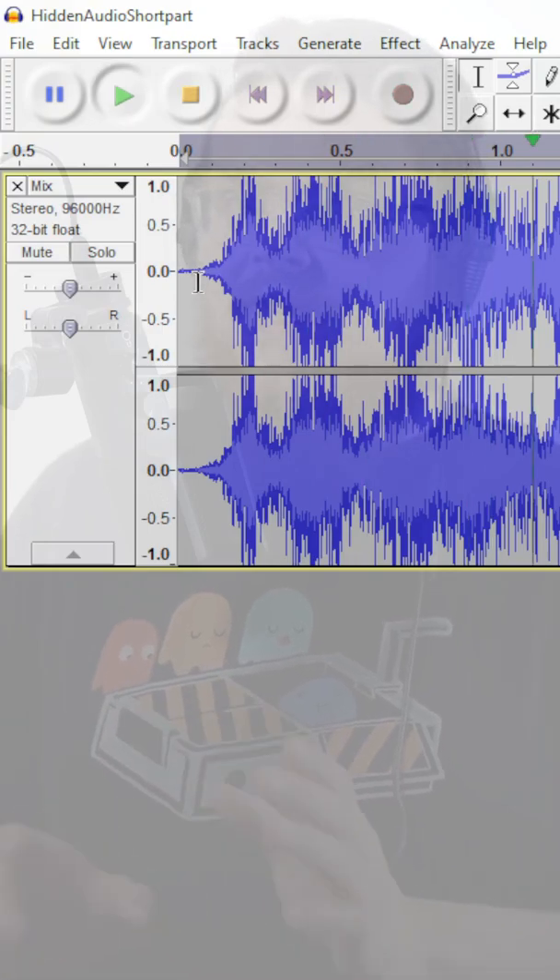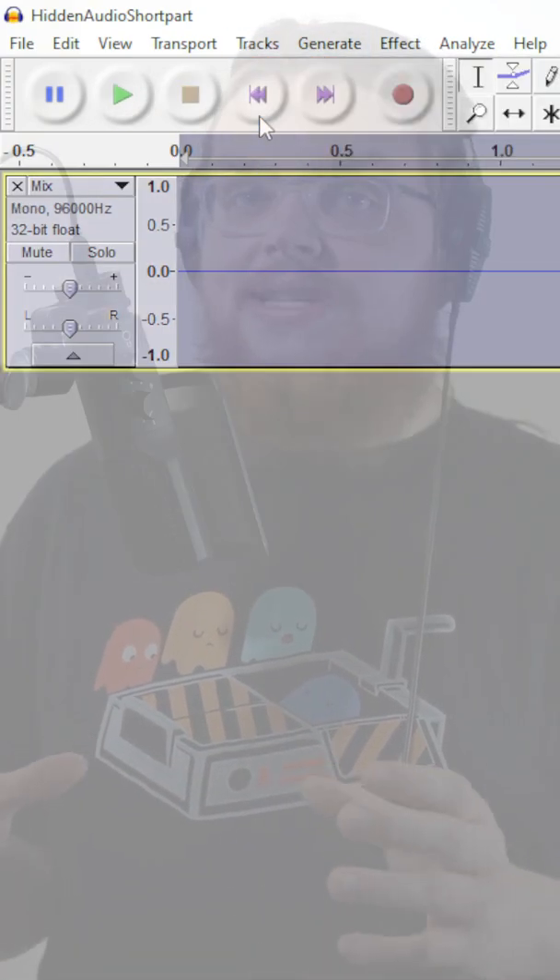Which is, if you've done everything correctly, going to sample down to absolutely nothing if you listen to it in mono. Because wherever the left channel now wants to push, the right channel wants to pull. So in turn, both of these cancel out to nothing.